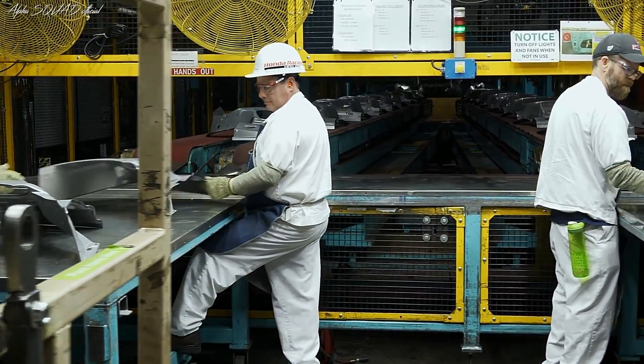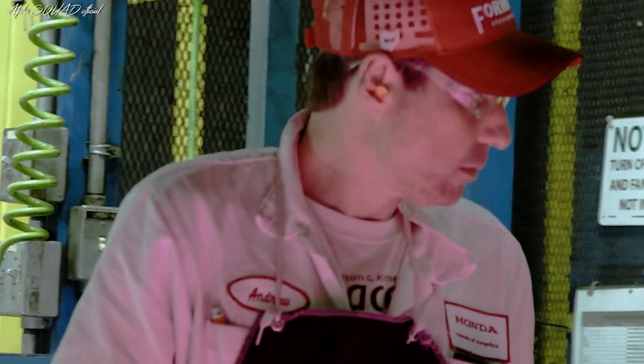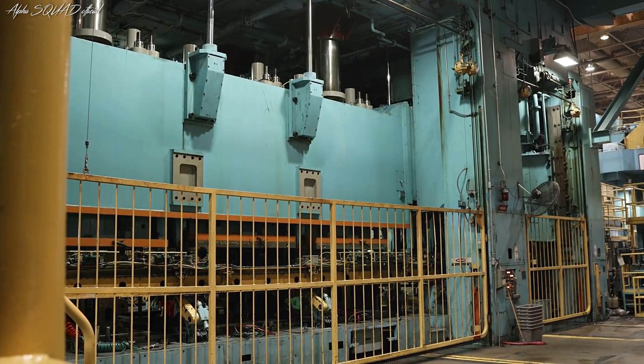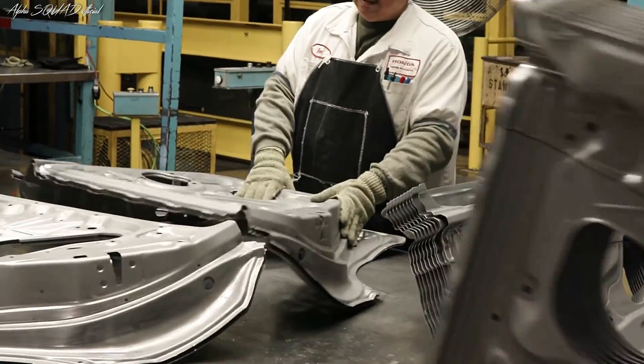As those parts come out, we have associates on the back of the line that we utilize to check and inspect the parts for flaws and defects. Truly unique to Honda is we're one of the few plants that has a servo press in the United States. It allows us to produce a better product at a higher speed.